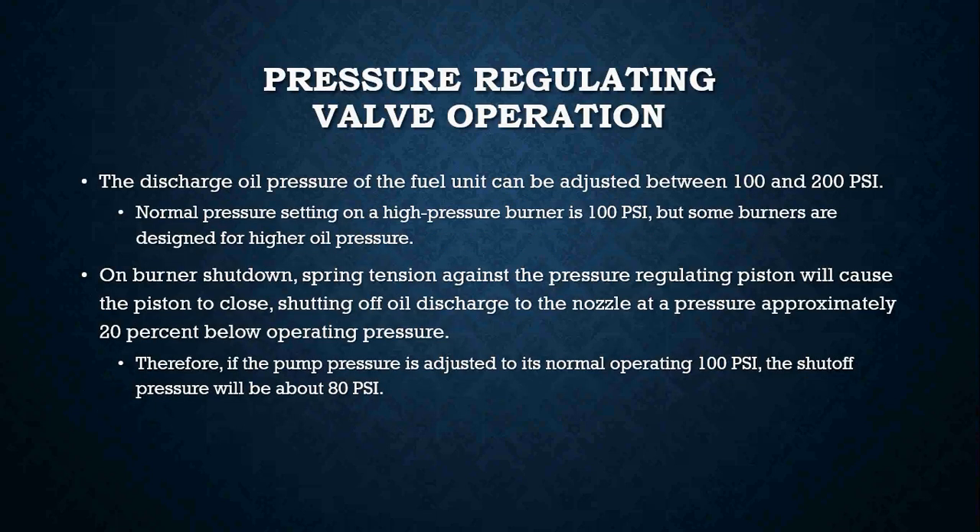The discharge oil pressure of the fuel unit can be adjusted anywhere between 100 and 200 psi. Normal pressure settings on a high pressure burner is 100 psi, but some burners are designed for higher oil pressures — some newer oil burners run at around 140 to 150 psi. On burner shutdown, spring tension against the pressure regulating piston will cause the piston to close, shutting off oil discharge to the nozzle at a pressure approximately 20 percent below operating pressure.